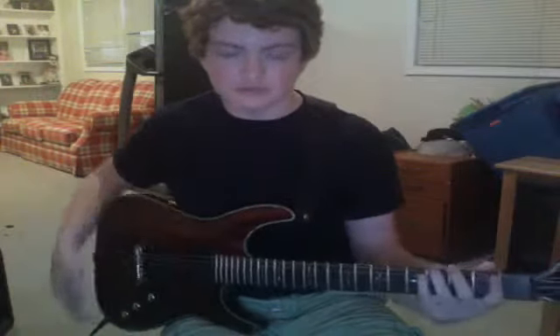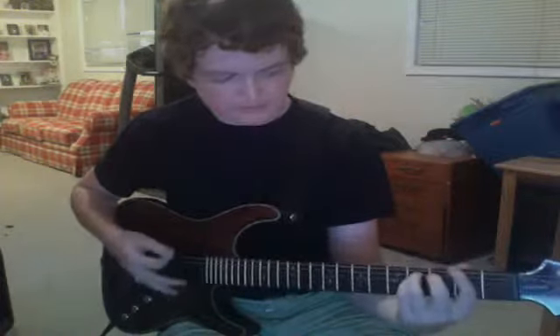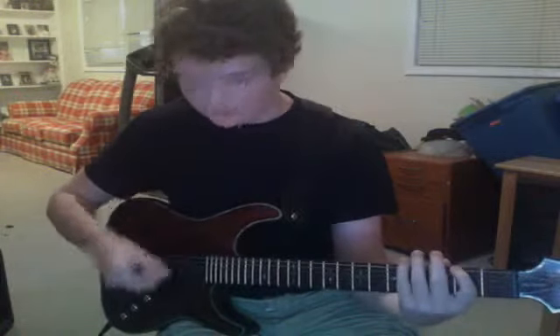Basically what you're going to want to do is have your electric guitar kind of parallel to your leg, although you can put it like this — whatever you're most comfortable with. Have it sitting on your lap.